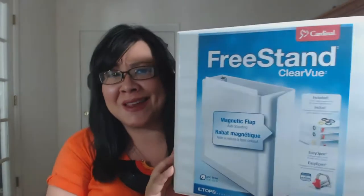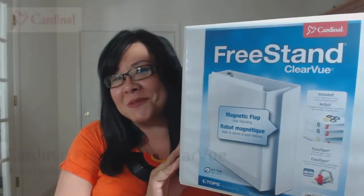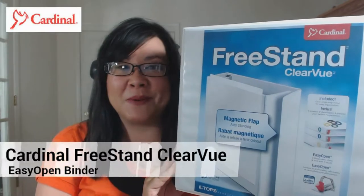Today we're looking at the Chimp Daddy of binders. This is the Cardinal Freestand Clearview Easy Open binder.